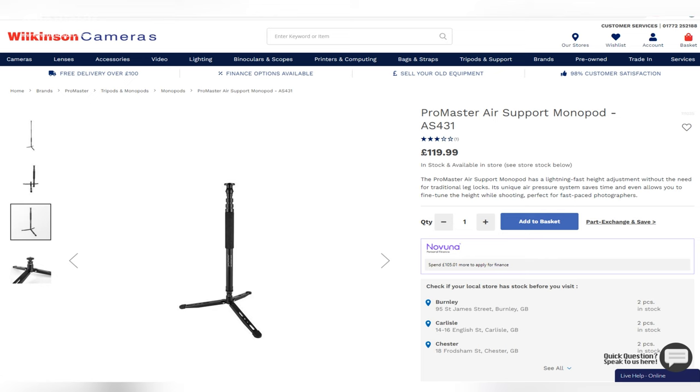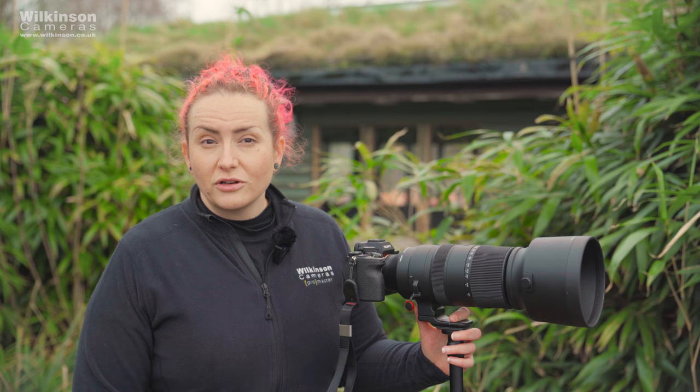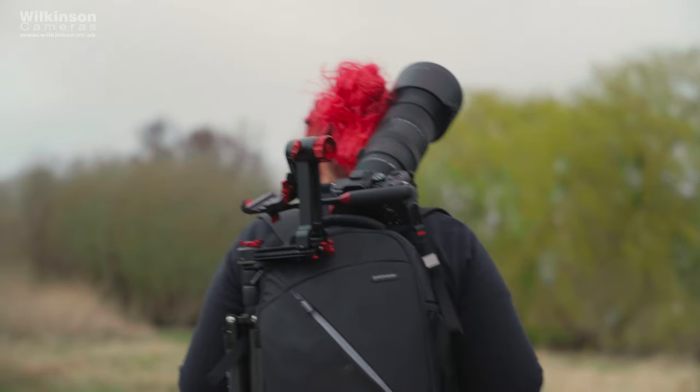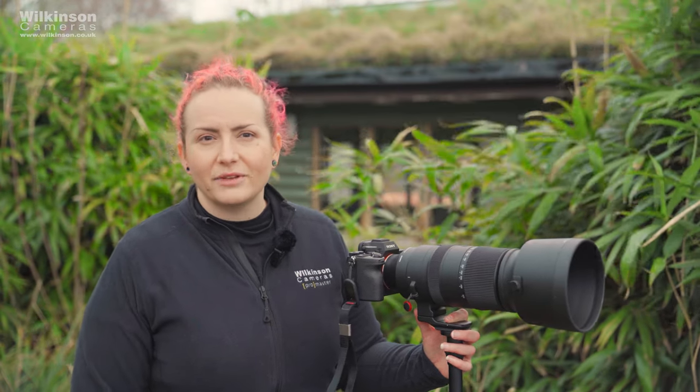For our proper test today I'm using the ProMaster Air Support monopod, which I'll show you in a bit more detail later, and I'm hoping that this is the ticket to getting the most from this lens — so far it's been absolutely brilliant. I've also brought a strong but very compact and lightweight carbon tripod with me and we're going to be using that with a ProMaster Pro gimbal head so hopefully the weight isn't really an issue.